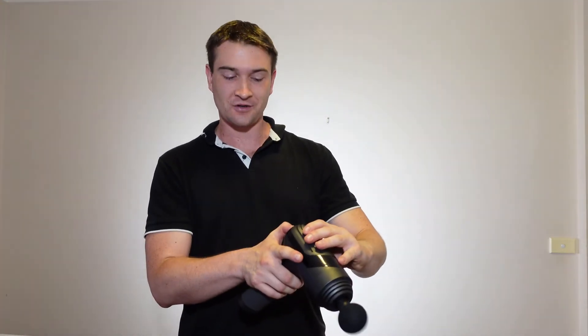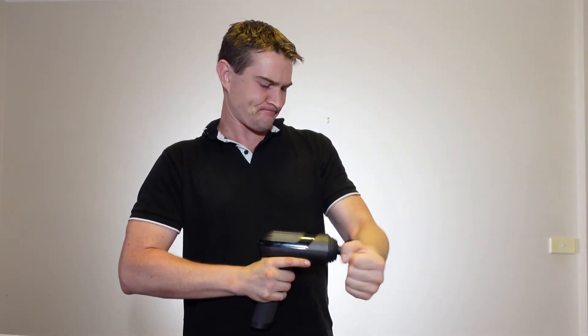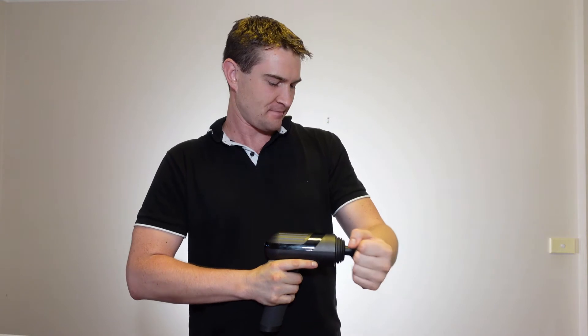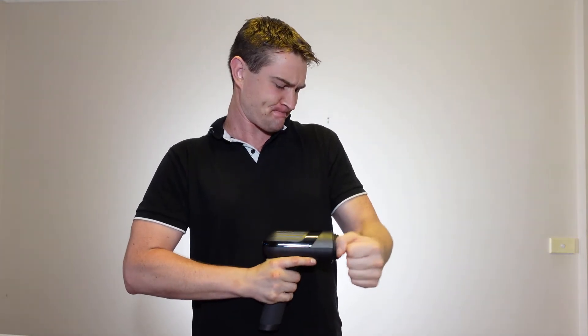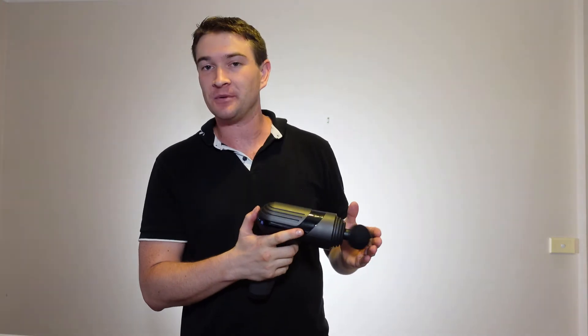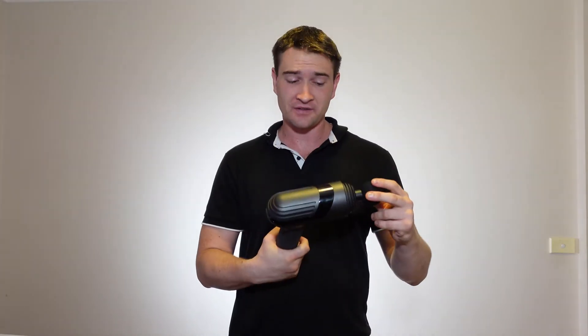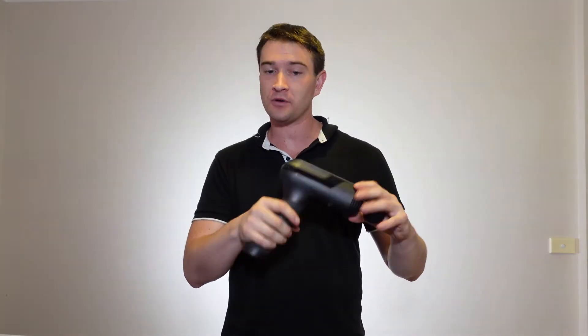And we're going again. That actually hurt trying to stop the bloody thing. It takes a fair bit to stop it. Pretty impressed with the quality and the build of this — it feels very premium.